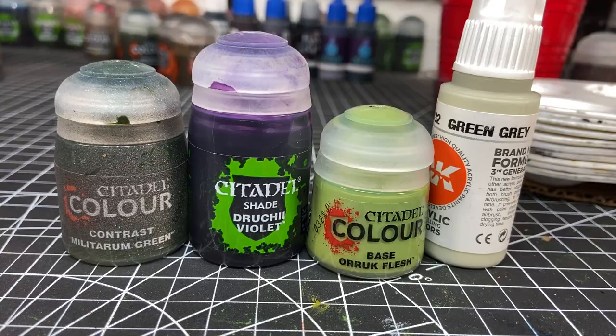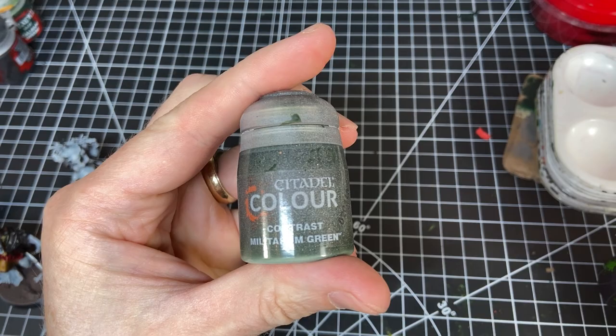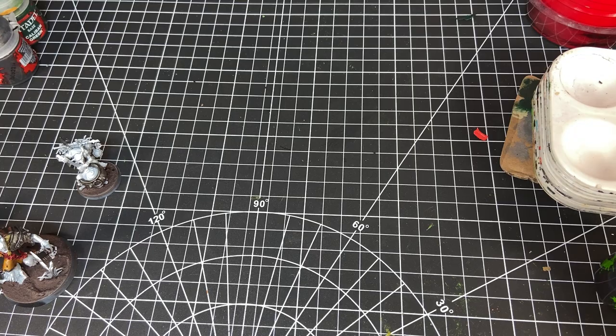You're going to want to start with either a light gray, a white primer, or a zenithal prime. It only takes these four colors, and if you wanted, you could even cut out the Druchi Violet and the light green color.